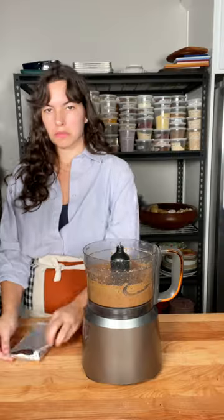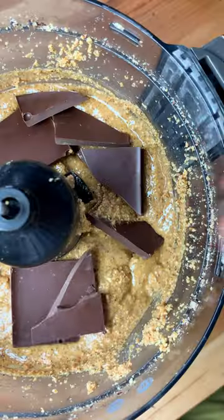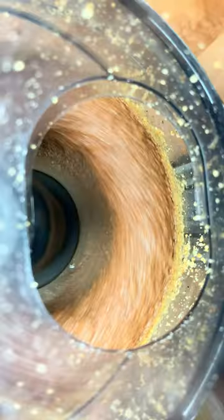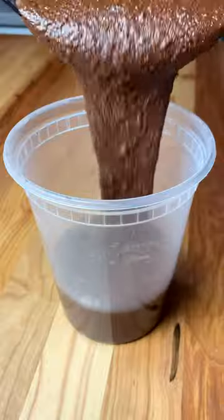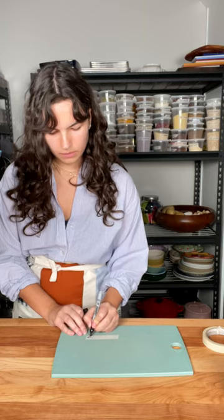Using a sieve or colander, process everything until it turns into a butter. Add some dark chocolate to the mix and process until smooth, then add some sugar or any other sweetener of choice to taste. I like to use vanilla sugar for this — it's kind of pleasant, kind of nice. That's pretty much it for a perfect homemade Nutella.